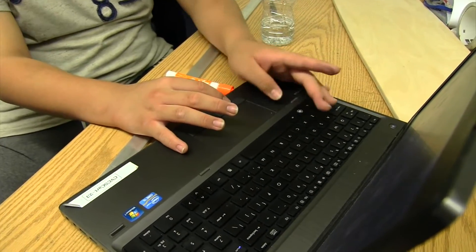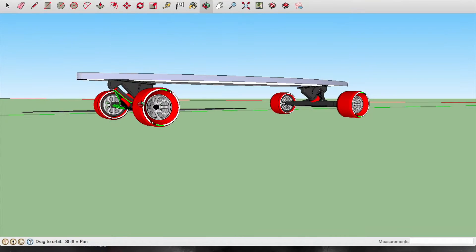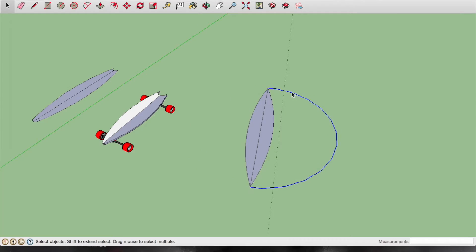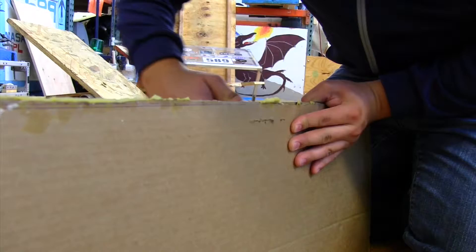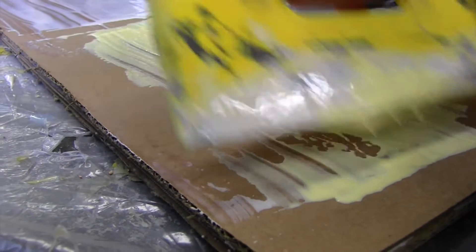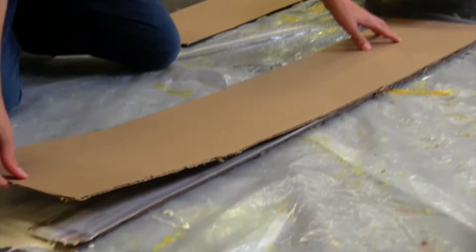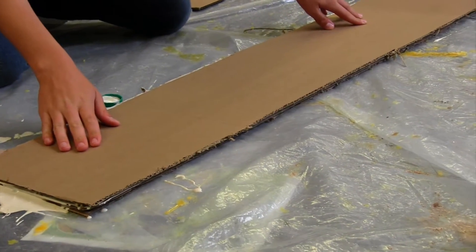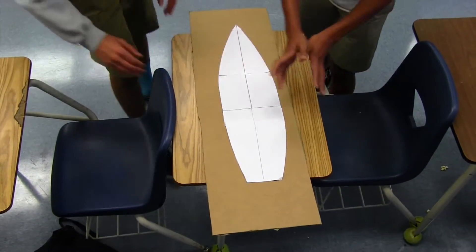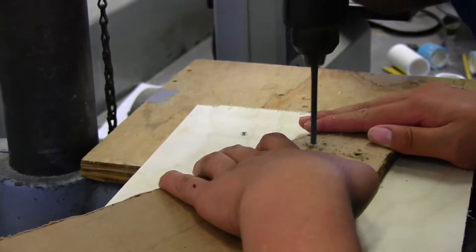Students were instructed to make a prototype of their skateboard or longboard. Initially, they drew their design in a computer-aided design tool, and then they built their prototype out of cardboard. This provided an inexpensive way for them to learn the process of fabrication and to get practice using the tools needed to make their skateboards and longboards.